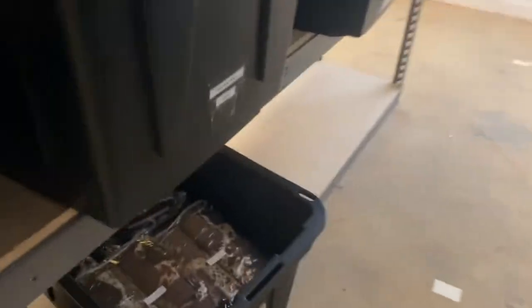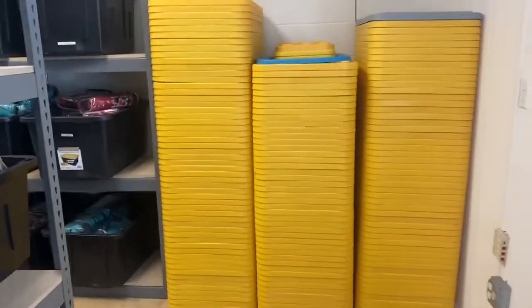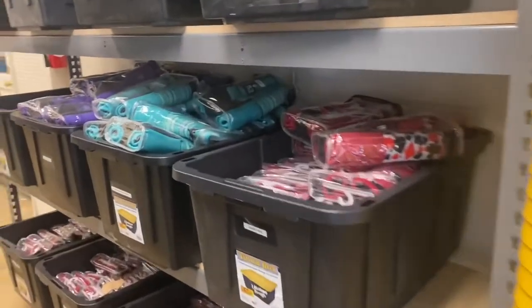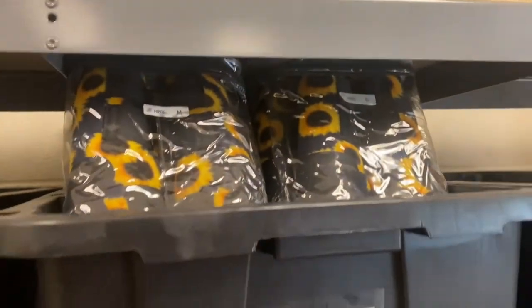We have some cowhide and bull skulls. This is how many tubs we have — we have so many lids because we keep all the lids off the tubs so they're easy to grab. Teal serape, a bunch of gambler down there, and black sunflower up here.